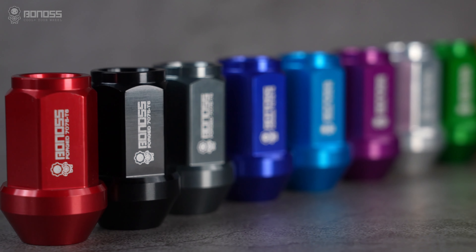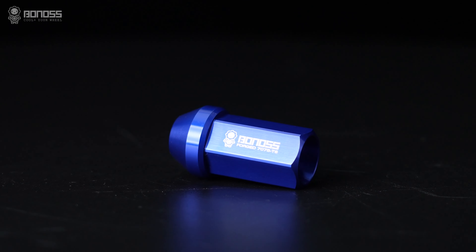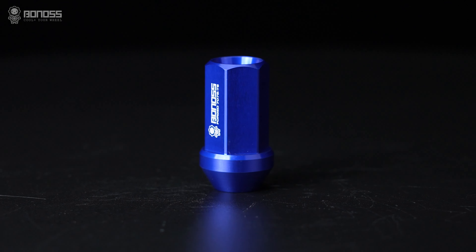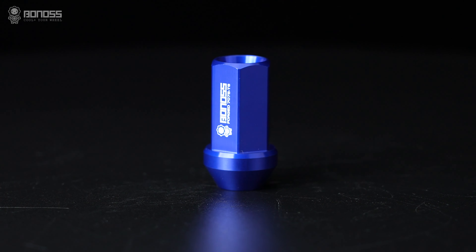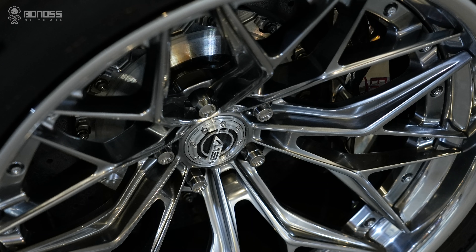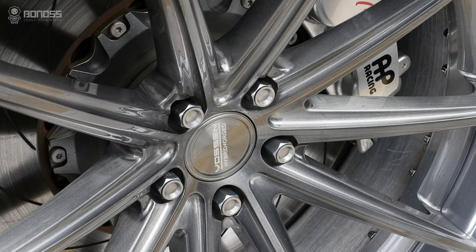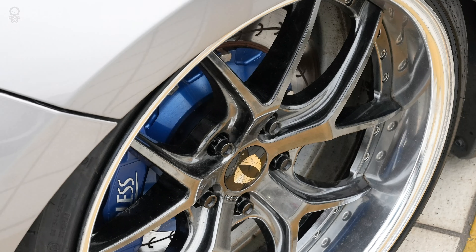BONOSS Wheel Locknuts are made of aluminum. The aluminum weighs about 30% lighter than steel, and also has a higher strength than other steel locknuts. Lighter weight can reduce fuel consumption and vehicle losses, effectively improving driving performance.